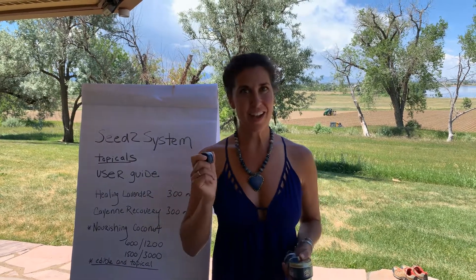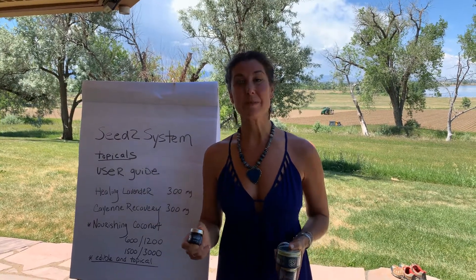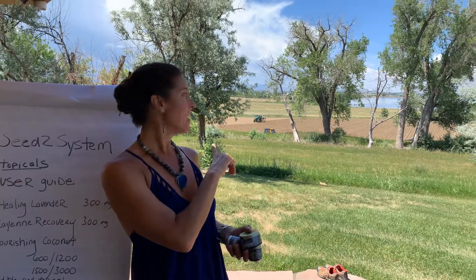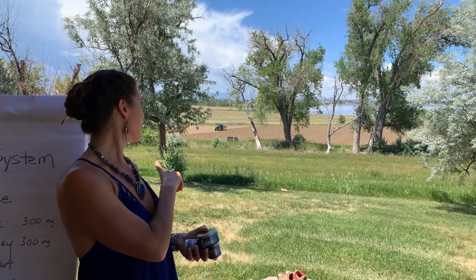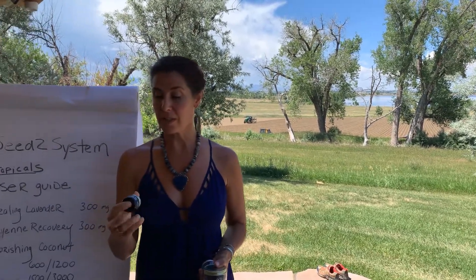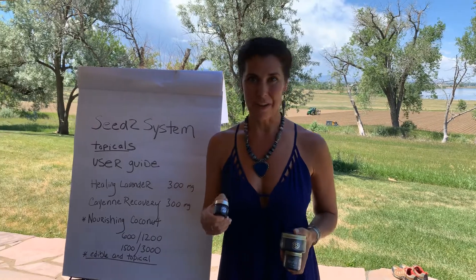Hi everyone, we are here at High Grade Hemp Seed and Seed to Systems Farm, and behind me they are prepping the soil for planting tomorrow. Those beautiful plants are going to mature and turn into the oil that's in your products.